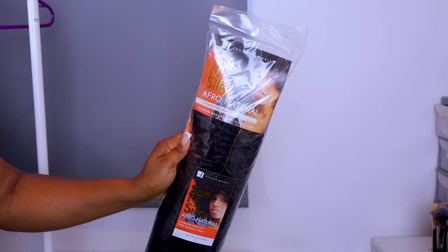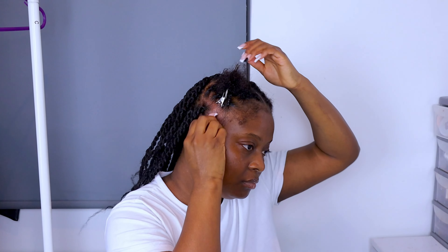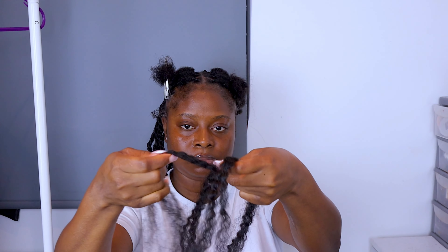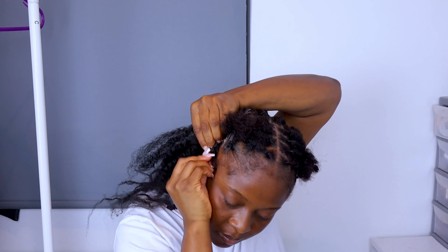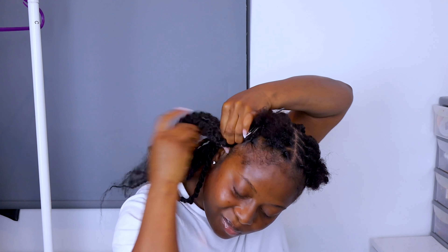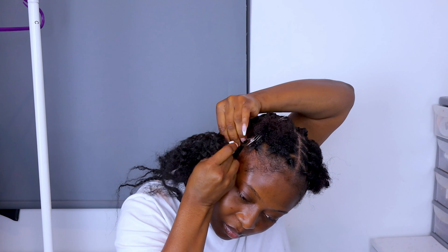I had to go get more hair — this is a soft and silk kinky hair. I really prefer this type of hair more than the Marley hair because the Marley hair was not soft and was not giving me a flawless twist. This is the Marley hair I'm using right now in some sections.